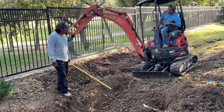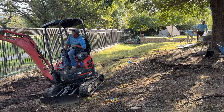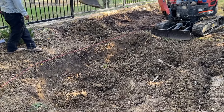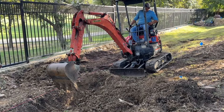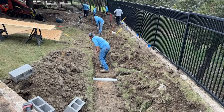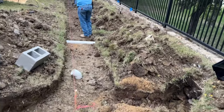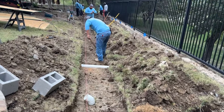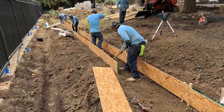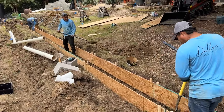We're bringing the heavy machinery in for this one. The footer is going to be a foot deep — 12 inches of concrete, 18 inches wide — and then we're going to put a 12-inch French drain behind that. We're just about finished with the final grade of the footer; once we get it good and level we can start forming it up in preparation for a concrete pour tomorrow. Making good progress — got most of our footer formed up, just getting that final grade we want.